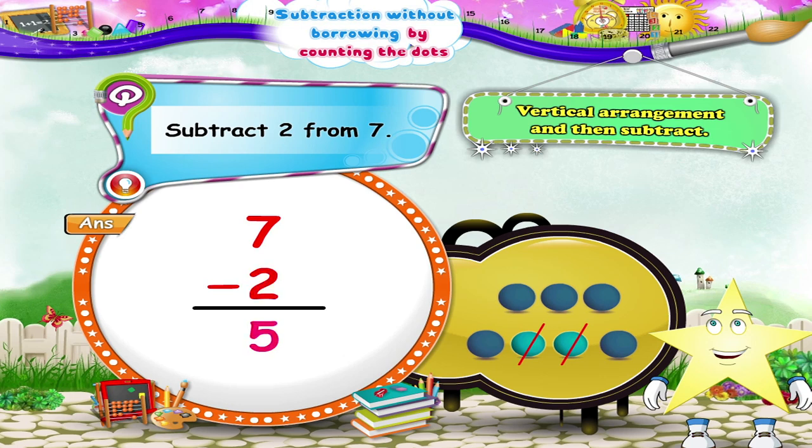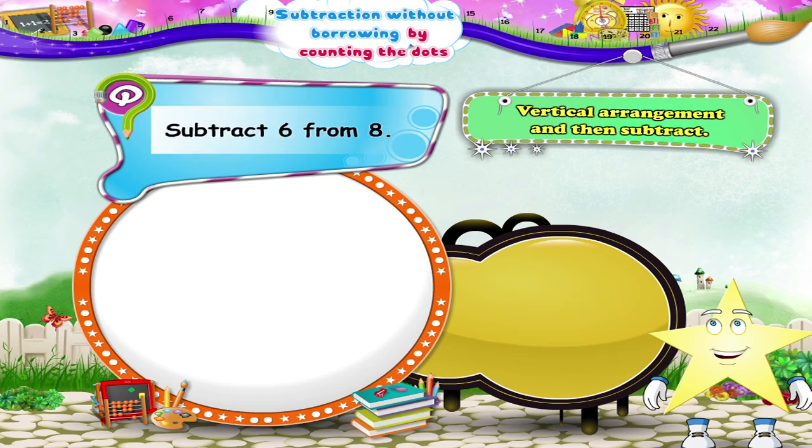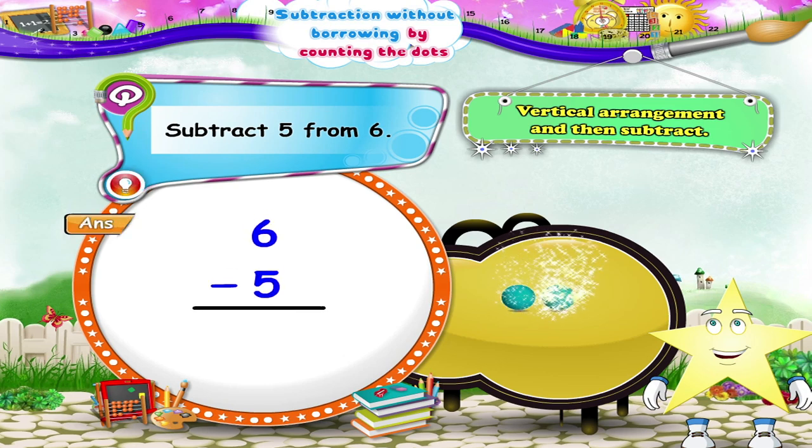Look at the next example — subtract six from eight. First, arrange it vertically. Now we shall draw eight dots. How many dots should we score out, Starry? Yes, six dots. So only two dots remain. Thus, eight minus six is two. In the next example, we have to subtract five from six. So let's draw six dots and then cut off five. How many dots remain? Yes, one. Hence, six minus five equals one.